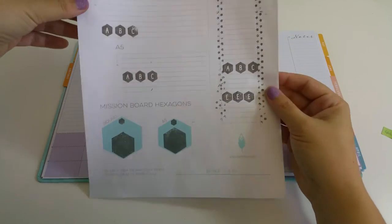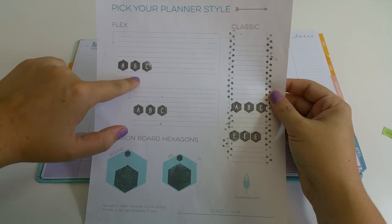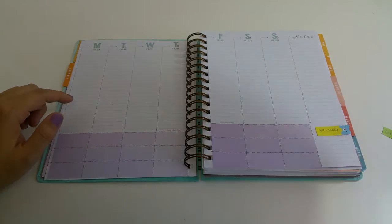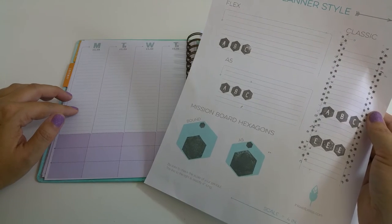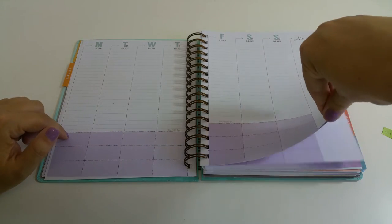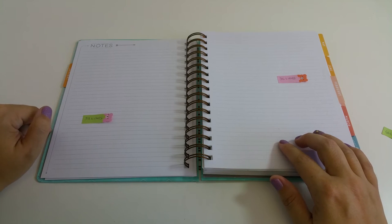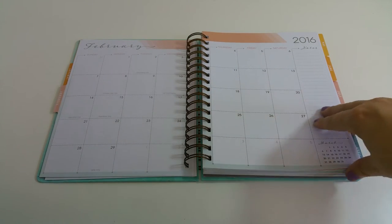You can also download inserts from the Inkwell Press Society group. There are three planner formats: the Flex, the A5, and the Classic. The Flex has a horizontal planning scheme with eight lines. You can also use the paper to measure distances for stickers or stamps — there's a video on stamping this paper in the playlist. There are 35 lines in the Classic notes section. There are three notes pages per month: one in the front with 33 lines and two in the back with 35 lines each.